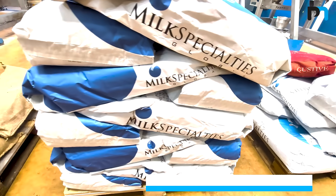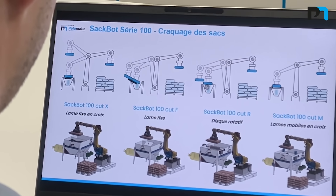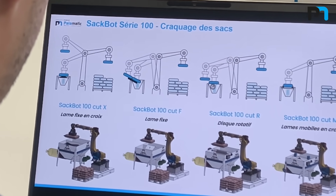According to your type of bags, type of material, or other constraints, SackBot Series 100 can be configured with four different types of cutting systems.